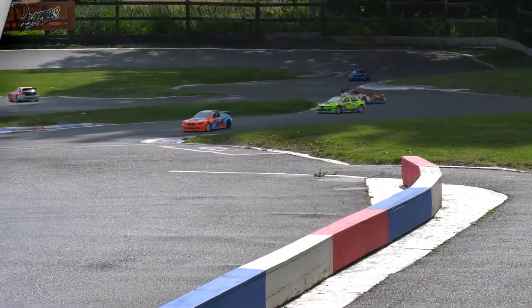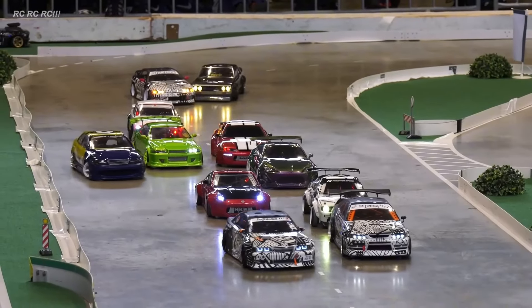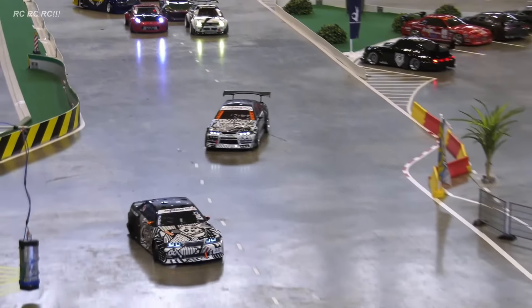Welcome to Clarify Review Hub. Today we're diving into the best RC cars out there. If you're into speed, power, and durability, you're in the right place.